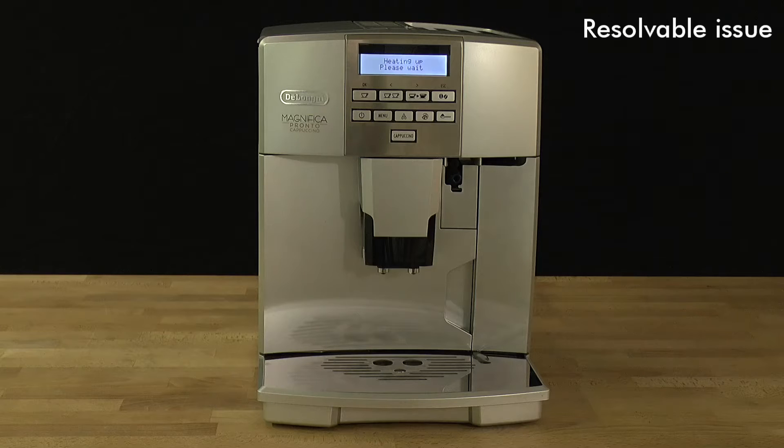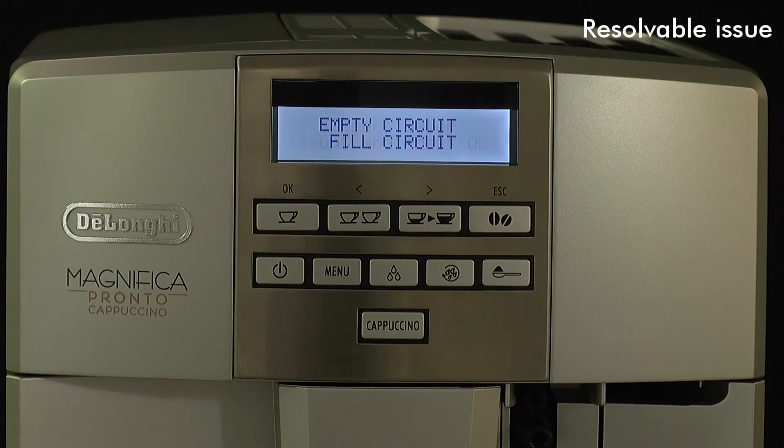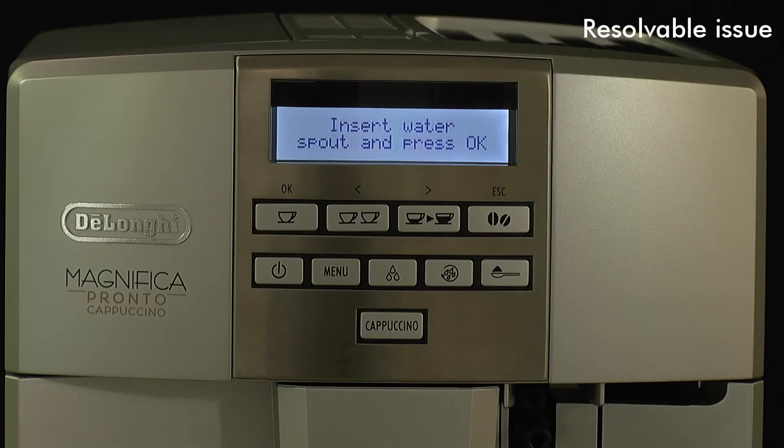When the appliance is switched on for use, during the rinse cycle a loud buzzing noise is heard and no water is delivered from the outlets. The message 'empty circuit, fill circuit' is displayed along with 'insert water spout and press OK'.